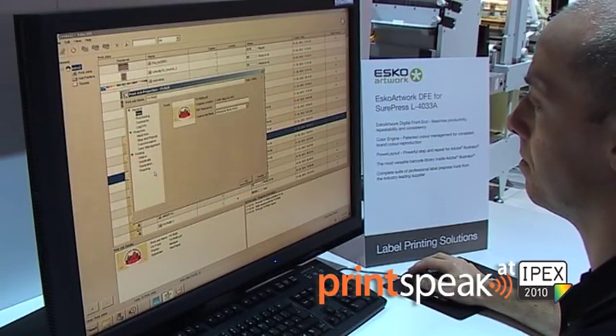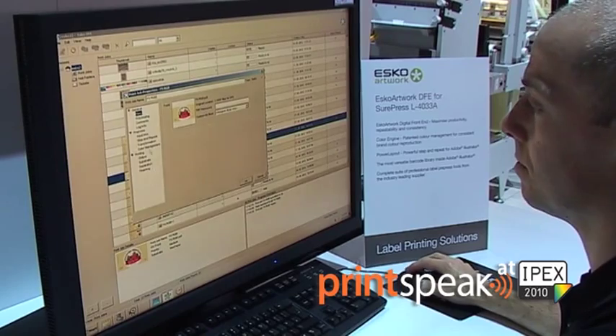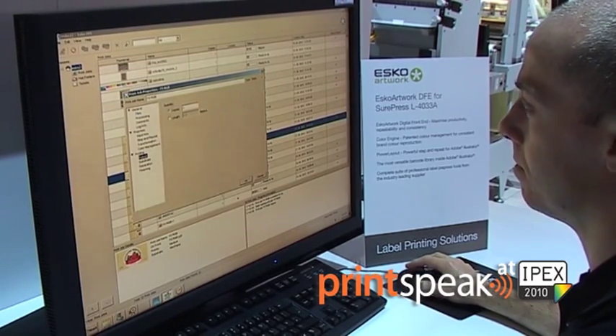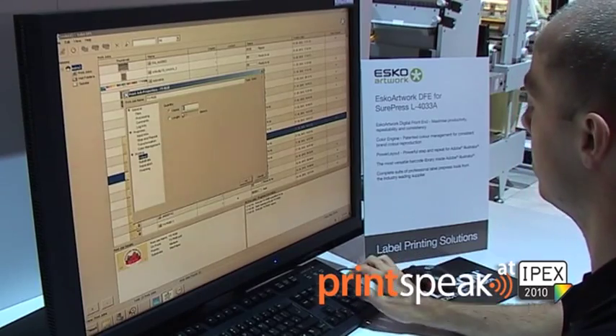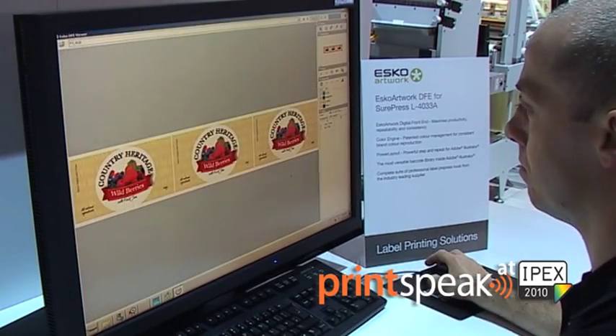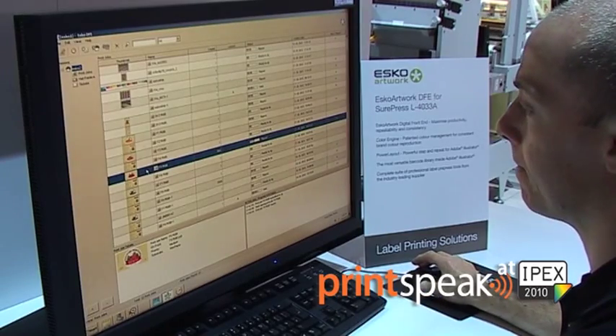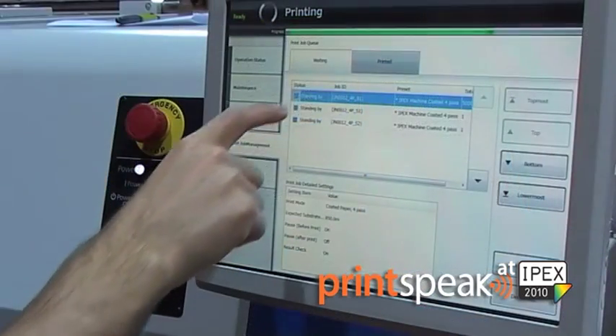Operation of the press is very easy and it features a familiar and easy to use Esko artwork digital front end, which includes a high-performance RIP and Kaleidoscope colour management with ICC compliant multi-colour profiling for accurate reproduction of spot and special colours using the wide gamut of this brand new ink set.